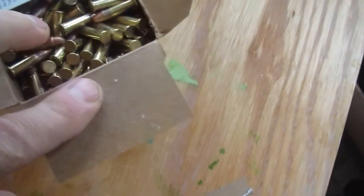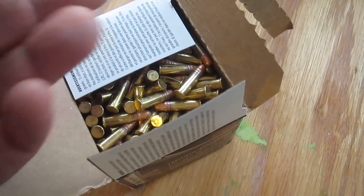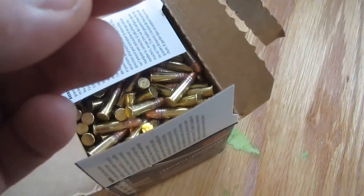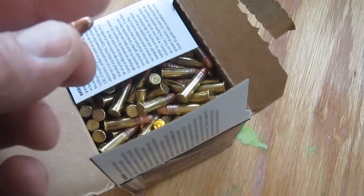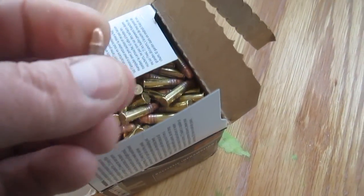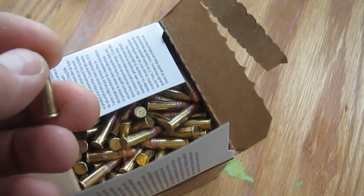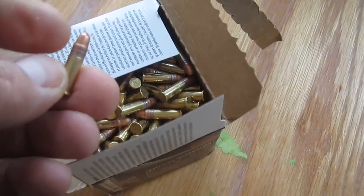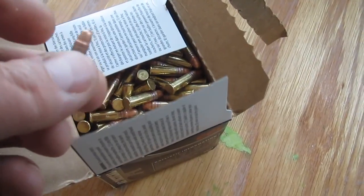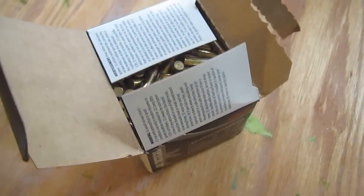It doesn't look any different than the others. If I were to compare this to Federal bulk, I'd say it's just about identical looking to me, except for the C on the back. Copper plated, 40 grain, 1200 feet per second — it's about the same as most bulk ammo. It could be assembled a little better. I've noticed on the M22, you can wiggle the bullet right out of the shell with no problem — the fit between the casing and the lead slug is very loose. This feels a lot sturdier. It's got three little grooves on it; might help with the compression. We'll see how it runs out of the Smith & Wesson 22A.